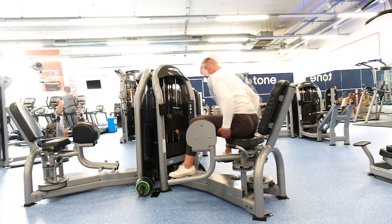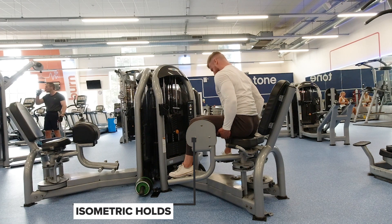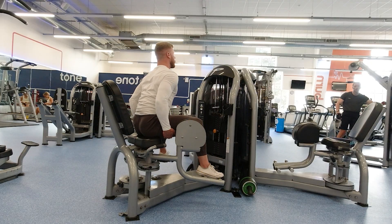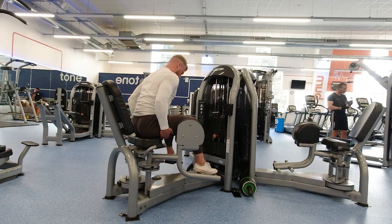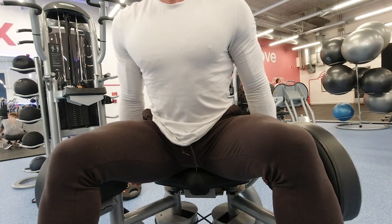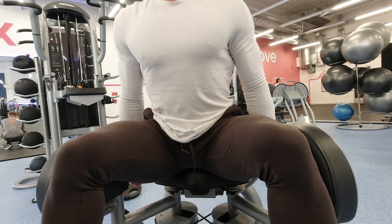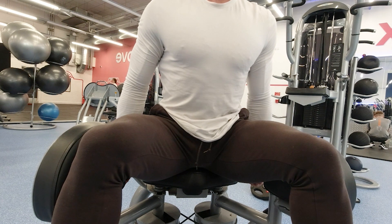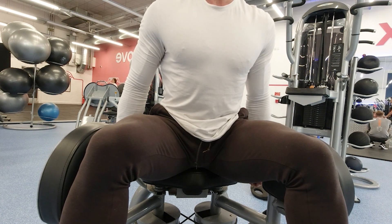Number one on the list is isometric holds. We often hear about the concentric lifting phase and the eccentric lowering phase of a movement, but an isometric is simply holding that weight still with tension on your working muscles. Generally we are stronger during isometrics, so that's why they can be used as a set extender. You can finish your normal reps then hold that contracted position for say 10 or 15 seconds, squeezing the muscle hard and just resisting the force.